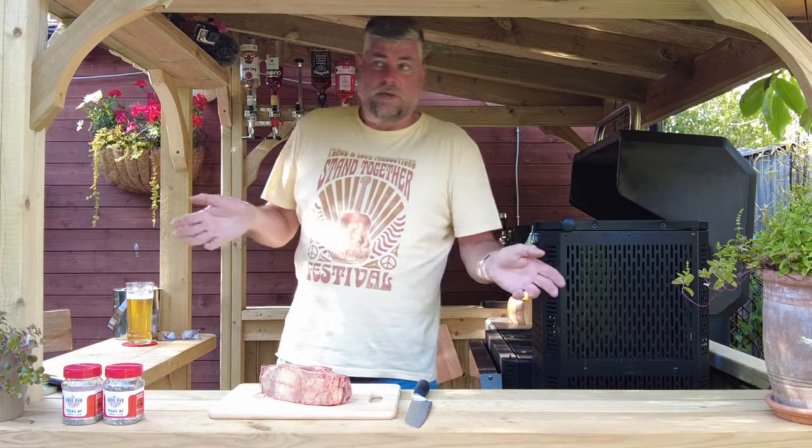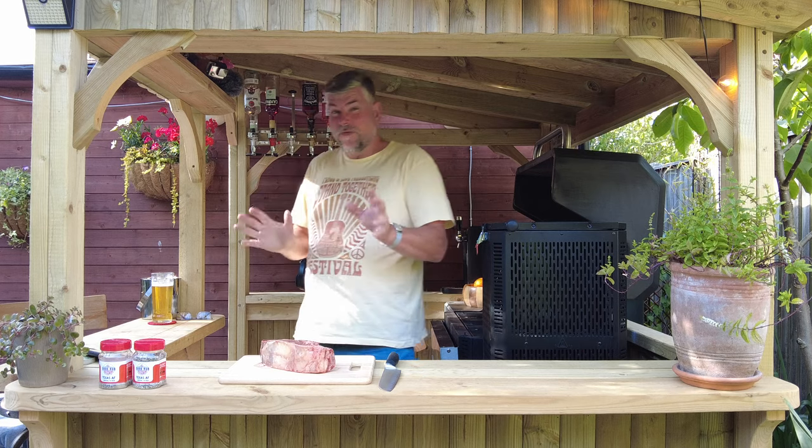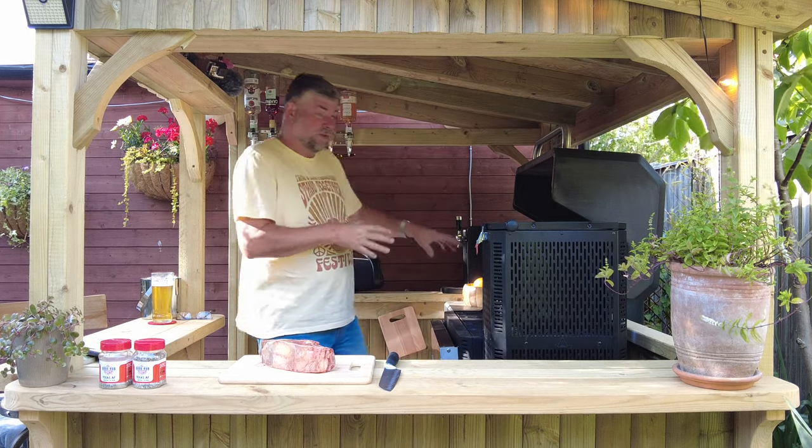Now if you're in the UK like I am, then basically you can change that to Celsius. So it's a very, very slow cook. That's what we're going to do on the Masterbuilt here.